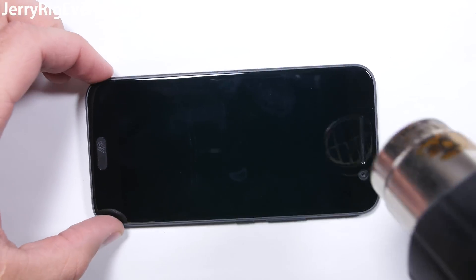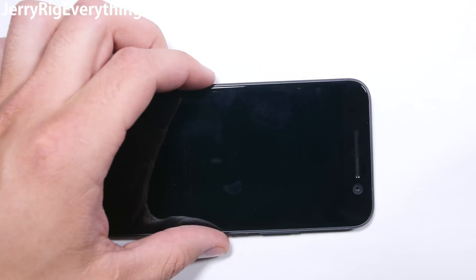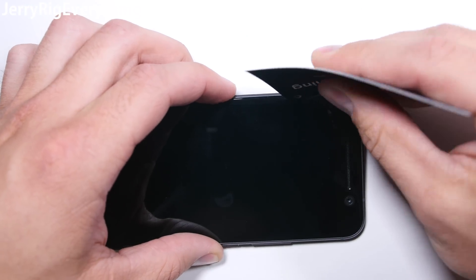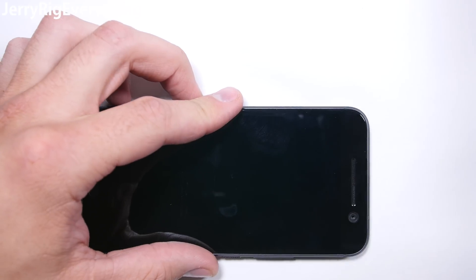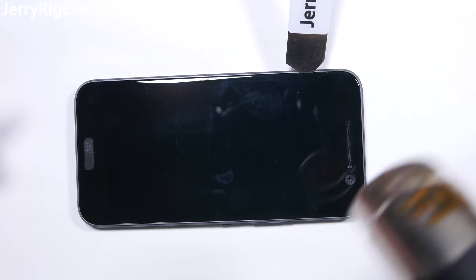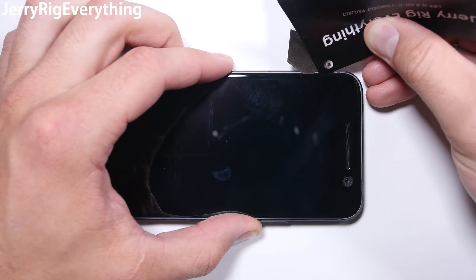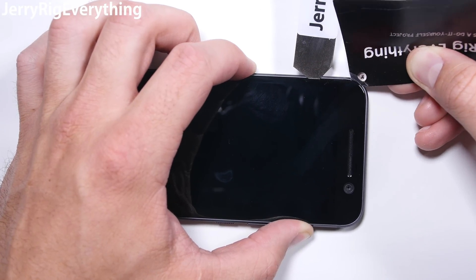Heat up the phone around the edges — that is where the adhesive is. The phone is totally glued shut, so by heating the edges you soften the glue. I put a little gap between the screen and the metal frame with my little metal pry tool. Then I slid my business card between the two and into the glue. The thinness of the card will cut the glue and not put any unneeded pressure on the glass. If your screen is already destroyed,